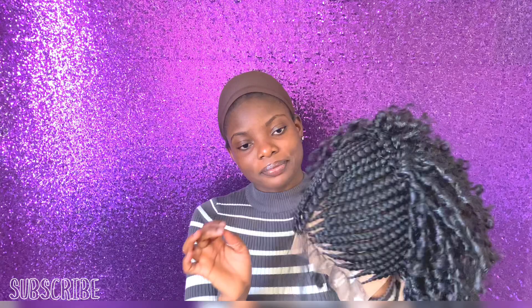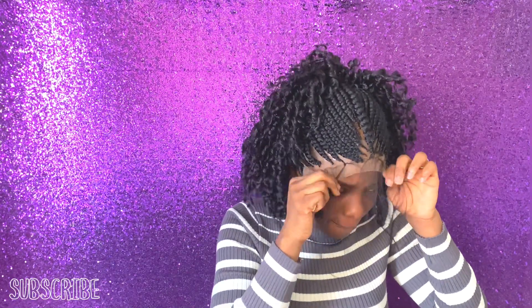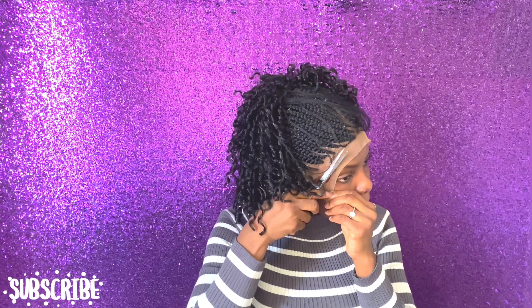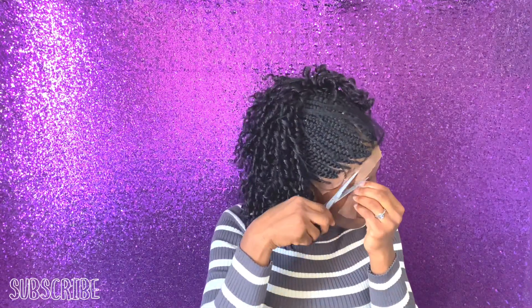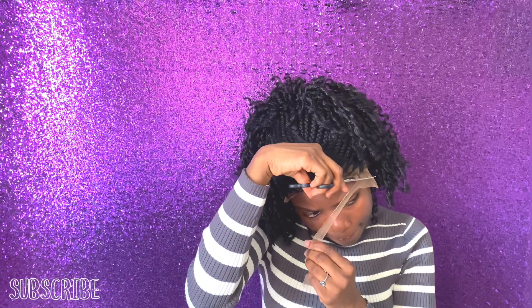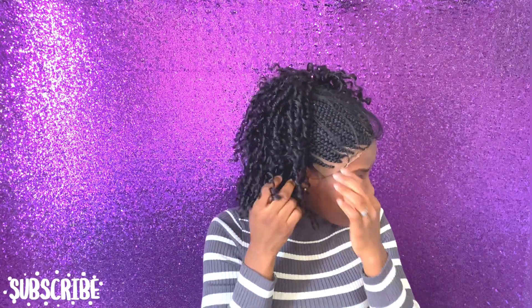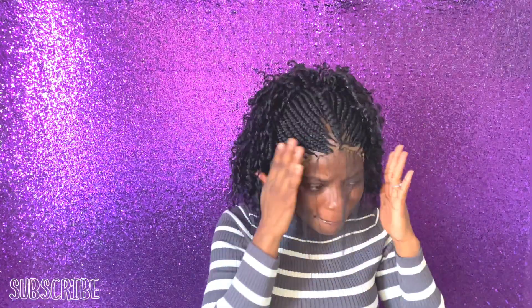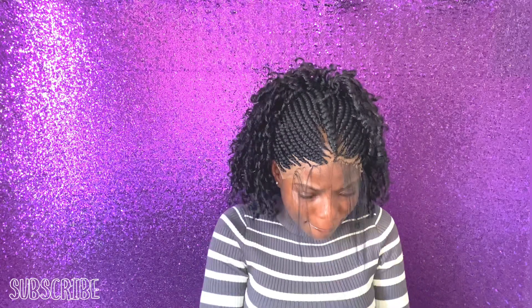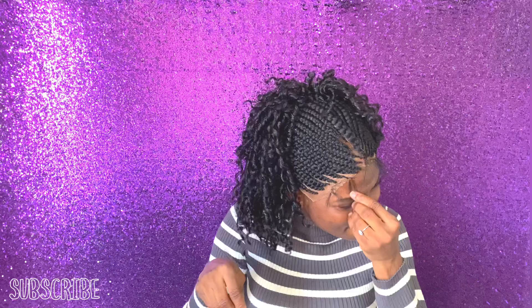This is what the hair is looking like — I love it already. I'm going to be installing it right now. Before the installation I already bleached some parts on the inside, and later I bleached the outside too, which at the end made it look 100 percent natural. You'll be seeing that in this video.